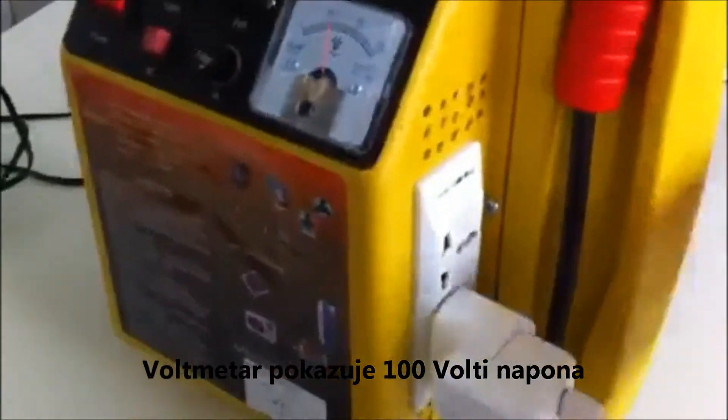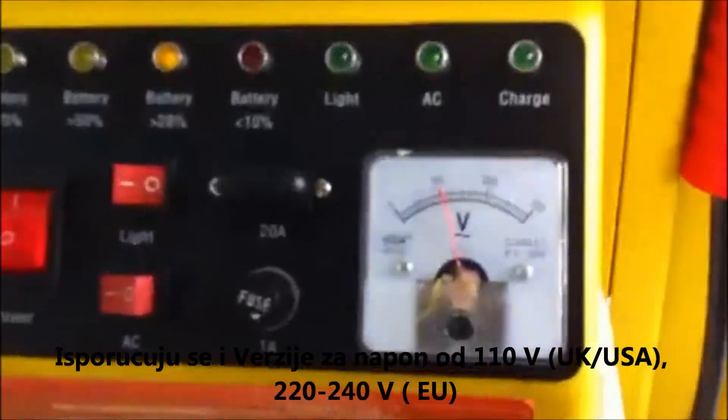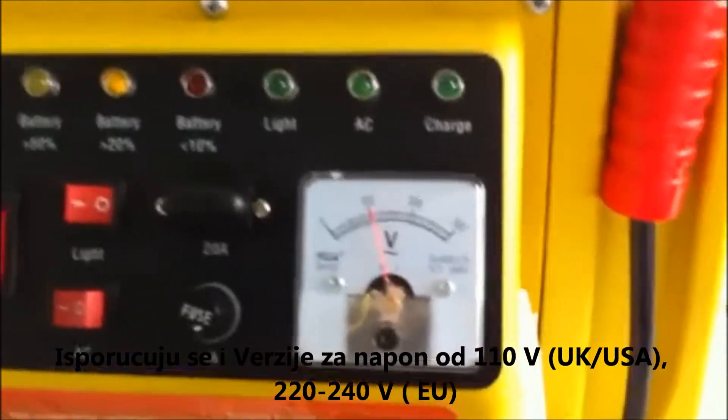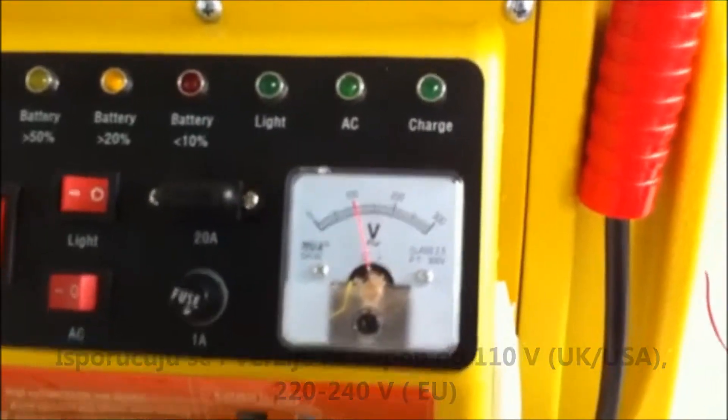When AC is turned on, you will see that we have a voltage meter here, currently showing 100 volts as this is the Japanese model. We can also do 110 volts, 220 or 240 — whatever voltage is required for the local market.